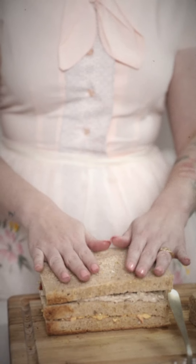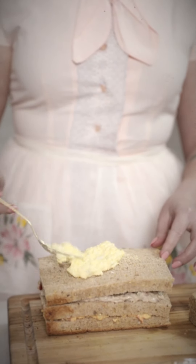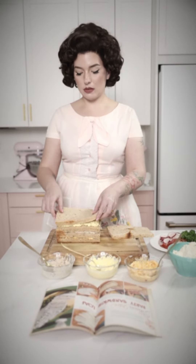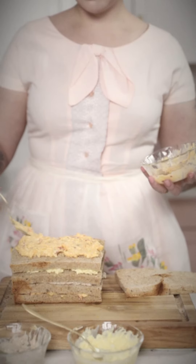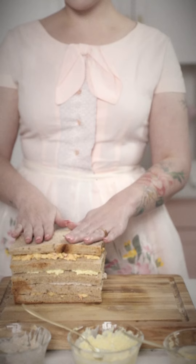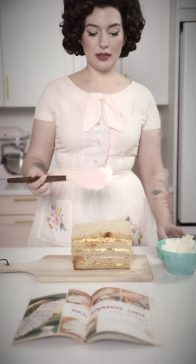Nice and delicately now — don't smoosh that bread. Smooth your way to the top. Doesn't that look scrumptious? Now cover the entire sandwich with the soft, spreadable, whipped cream cheese. My, your arms look tired — how about I take a turn?